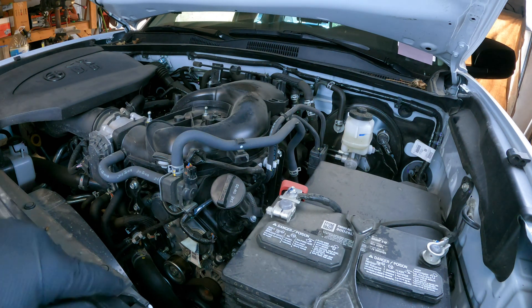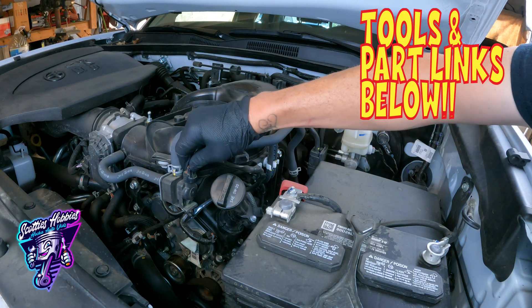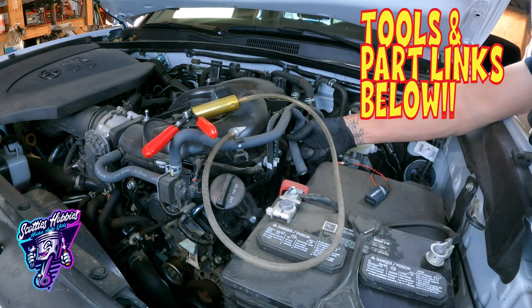First, get access to the purge. Remove the electrical connection to the purge solenoid. After you do that, hook up the vacuum pump and tester to the hose going to your vapor purge solenoid.